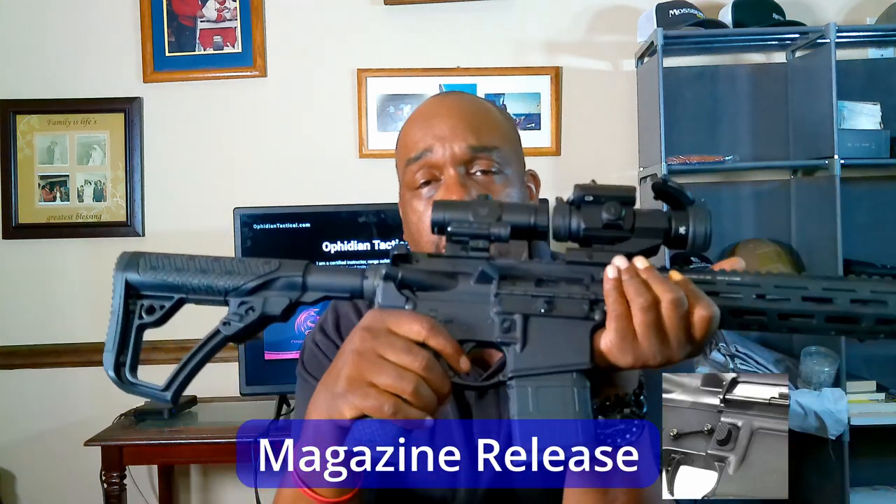You probably won't ever use it, and I would say that if you find yourself using it a lot, you probably have an issue and you need to get that checked out. Not all ARs even come with them anymore, but the forward assist is present on a lot of them.